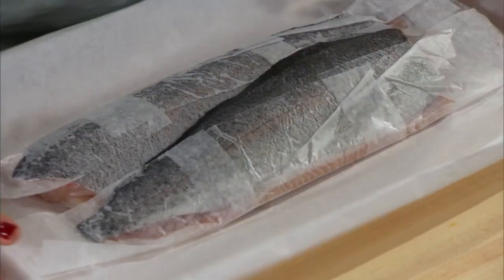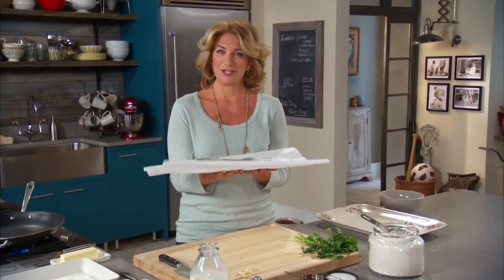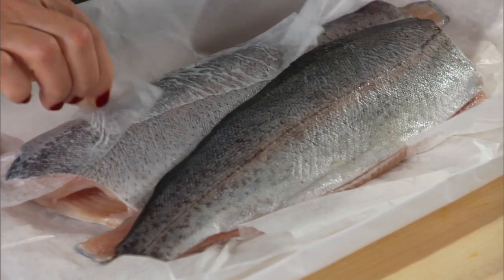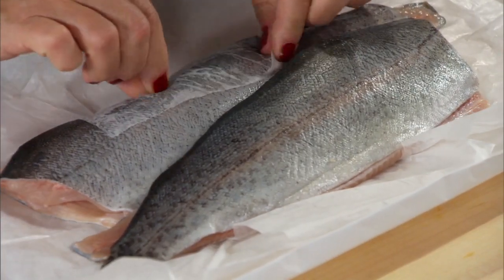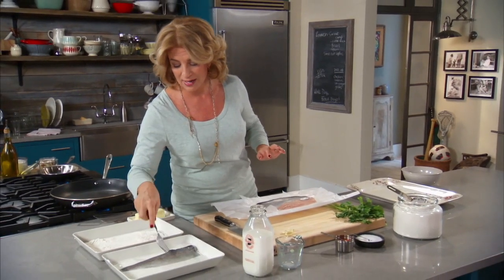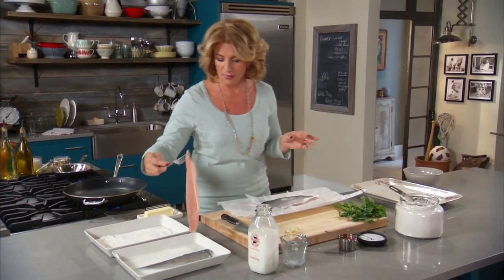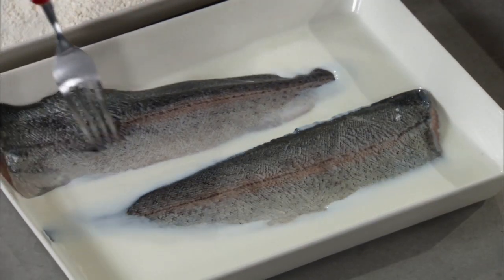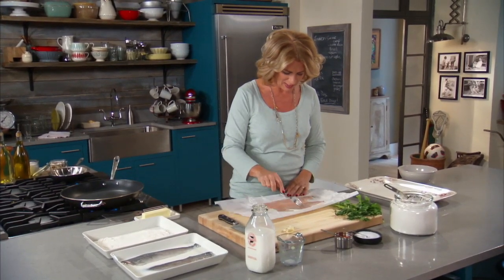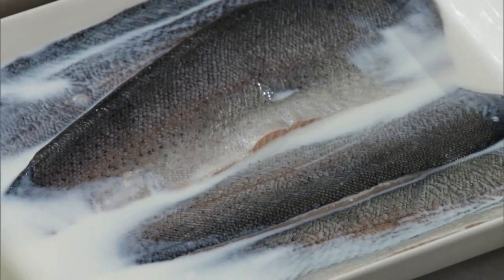When you take a little whiff of this, it should smell fresh. And this smells fresh. So I'm just going to cook four nice-sized fillets. The first thing I do is get it into the milk. Now milk, as opposed to egg when you're doing a breading technique, has a couple of advantages. It actually tenderizes a little bit, and it's just a nice way to kind of freshen up your fillets. So you're not really soaking it as much as you're just making sure that you cover it.